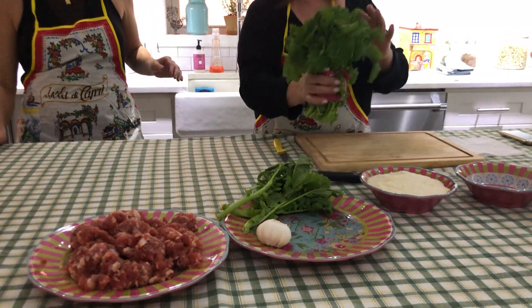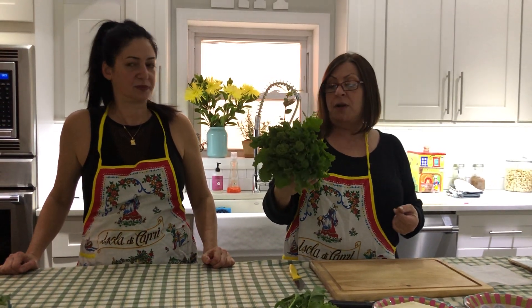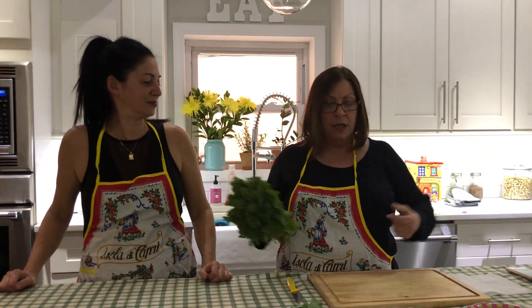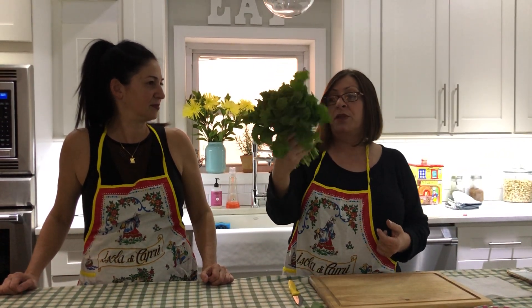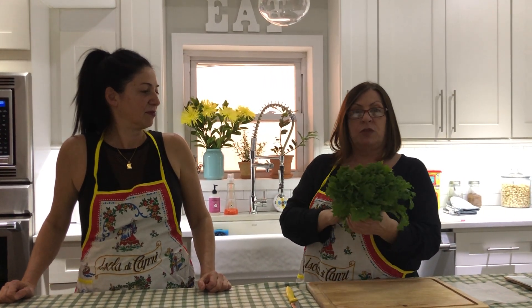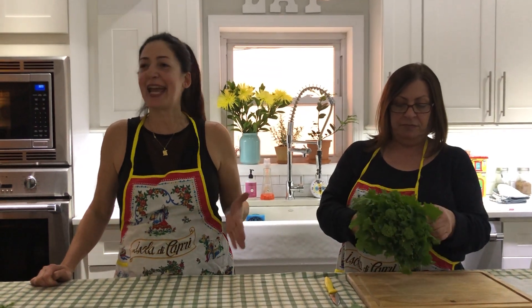This is called broccoli rabe. In Italy, we call it rapini. It's from southern Italy - Campania, Naples - where we're from. So we're very familiar with it. It's very, very bitter, and it's a really, really good source of vitamins - A, C, K, potassium, calcium, and iron.